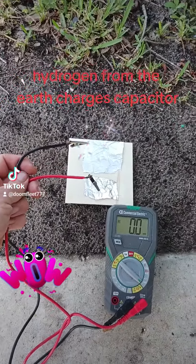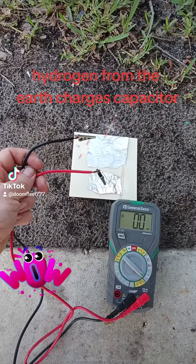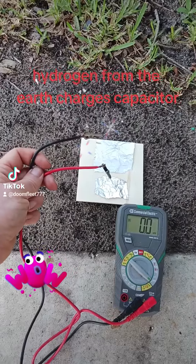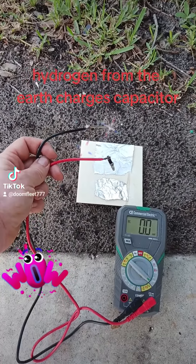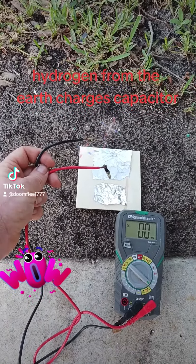An advanced version of the cell. What happens is geopolymer goes on as a thin coating onto one electrode. One electrode is connected to the ground and one is above board and insulated from the ground. The one that connects to the ground is the one coated in geopolymer to absorb the hydrogen.